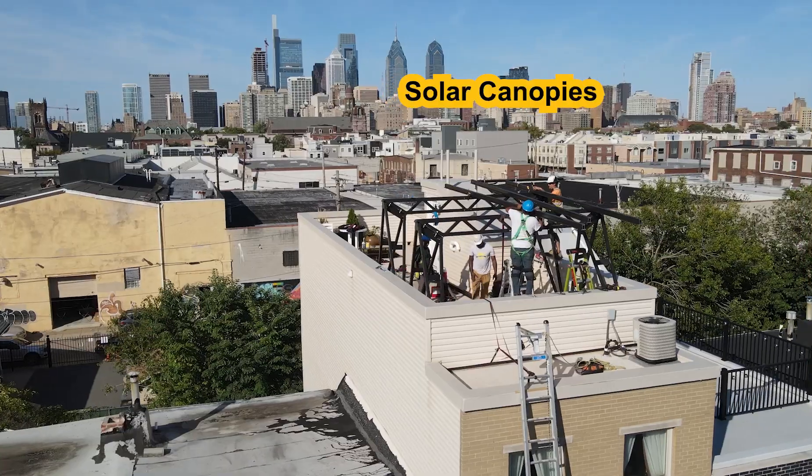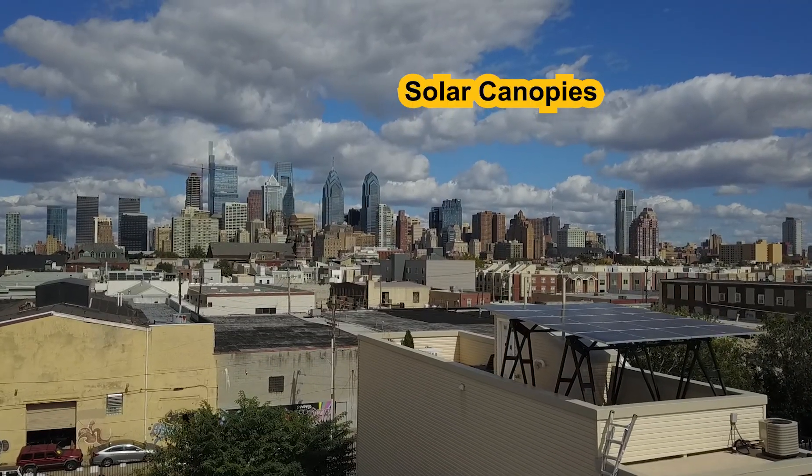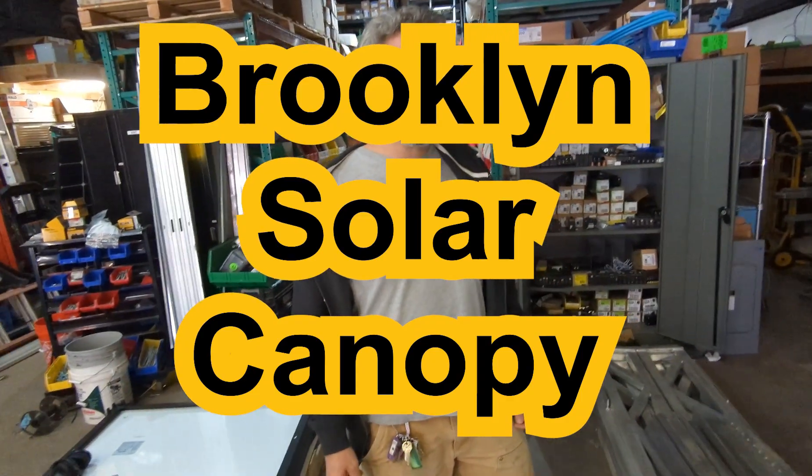Hey everybody, this is Micah at Solar States. Today we're going to talk about solar pergolas or canopies that can be mounted on the roof or they can go as a carport. We're one of the only companies that I know of that installed this really cool Brooklyn solar canopy system.